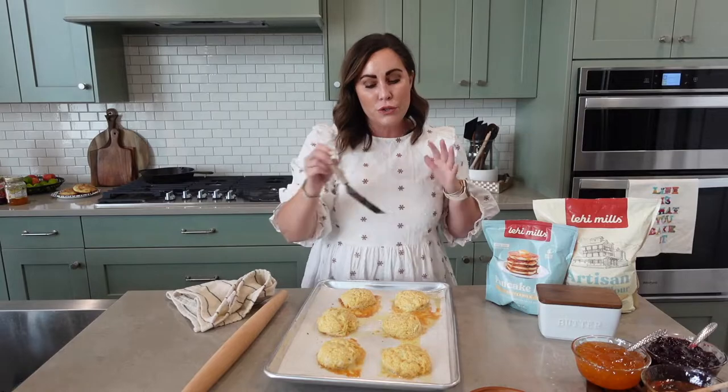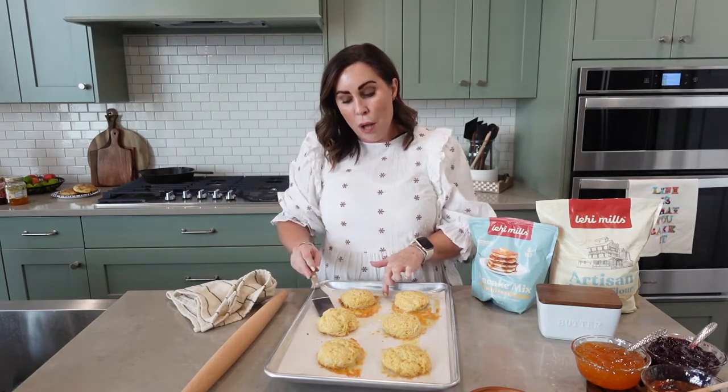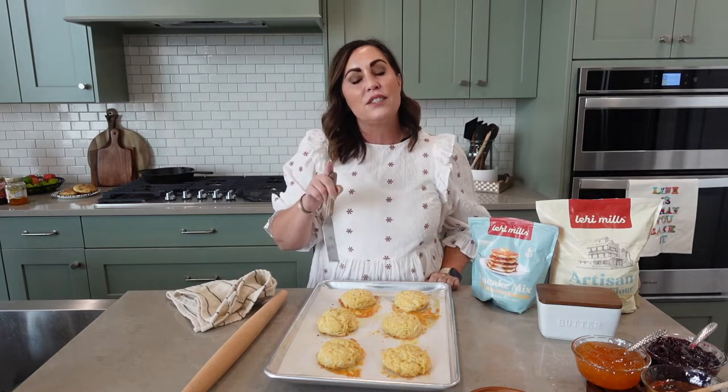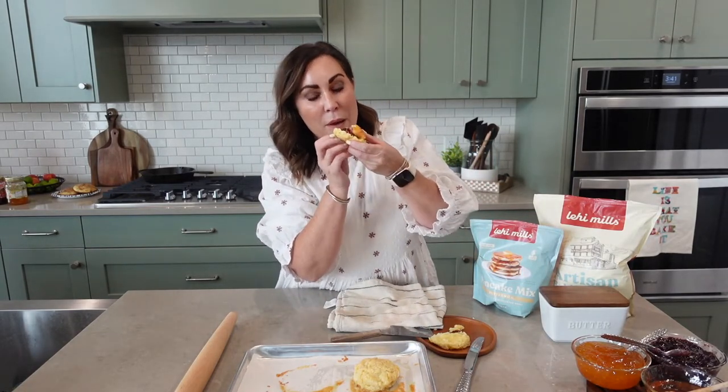These are done and they smell so good. I wish everyone were here to taste one with me — I'm telling you, you need to try them and let us know. Please go like and subscribe, let us know what you want us to make next, and we'll pick a winner every time from our YouTube comments and send you a PR box so you can try these for yourself. My favorite way is to eat them warm with more butter, honey, or one of our jams. They're delicious!